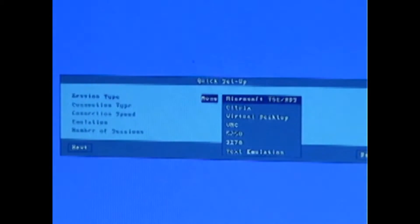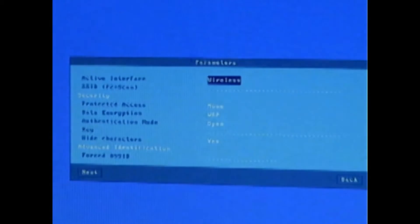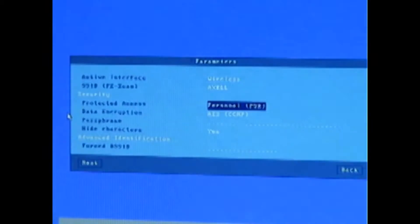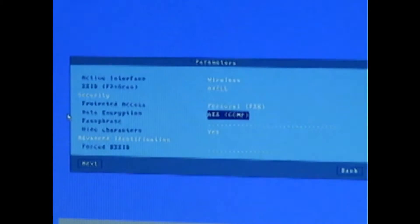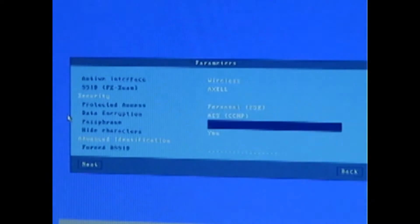The session type will be Microsoft TSE, connecting to the terminal server Windows 2012. For the active interface, we can choose whether to connect via Ethernet or over Wi-Fi. I've selected Wi-Fi. It prompts to press F2 to list access points. I will choose Axel and we're prompted to enter the passphrase.